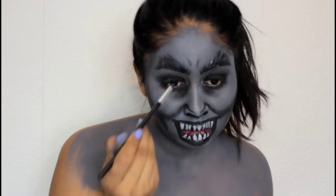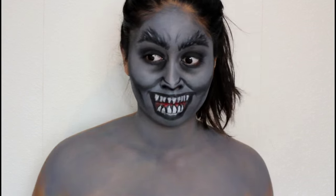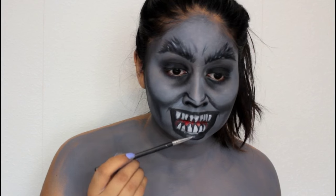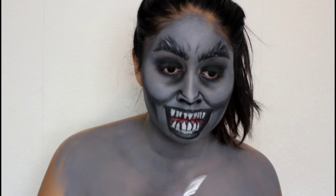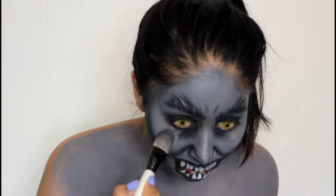I went in with some white paint to create more hairs on the eyebrows and give more definition to them. Here I'm also outlining the mouth again to really make it stand out. I also applied some grey paint on the centre of the bottom lip to make them look like lips. Then I popped in my contacts.